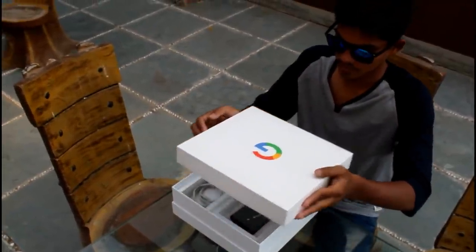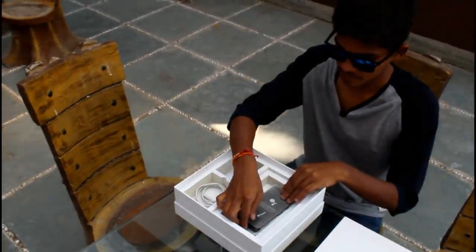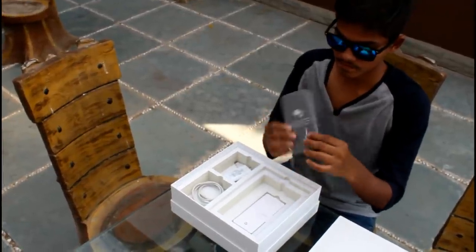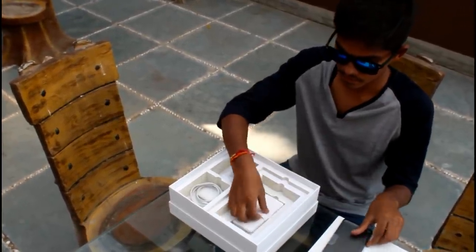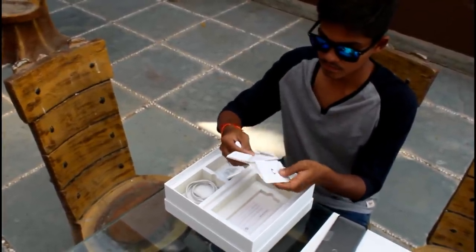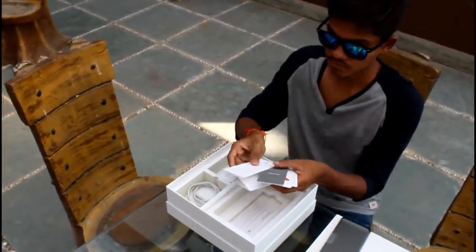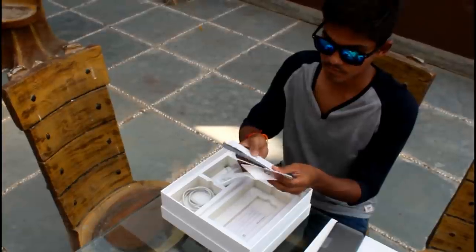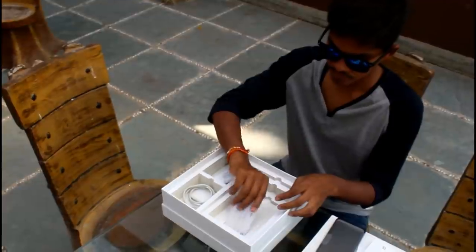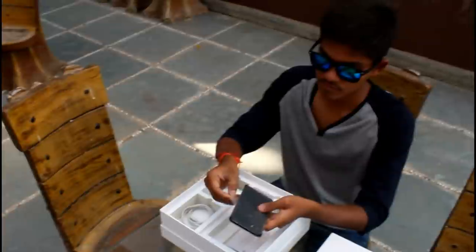Here we got a surprise from Google which is the Google Pixel 2 XL — very interesting. This is the Google Pixel 2 XL and its camera is very highlighted on the back. Here we got some leaflets with a SIM ejector tool, Google user manuals, and a thanksgiving card from Google. The other box contents include a Google Care support card, which I will explain at the end of the video.